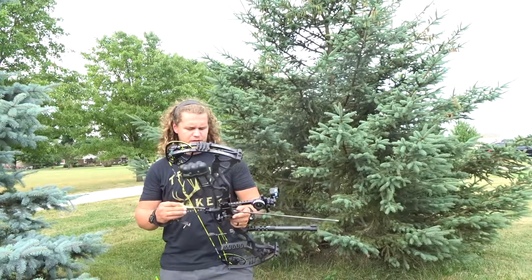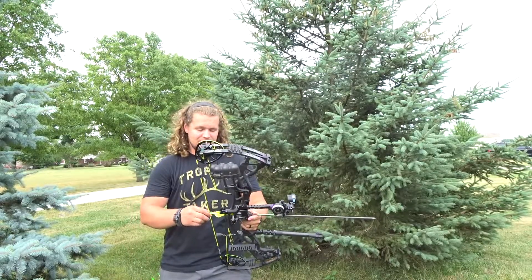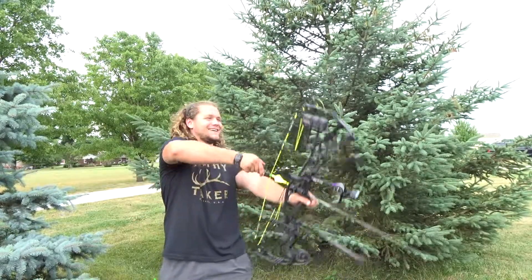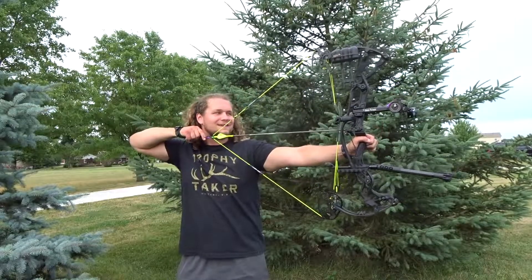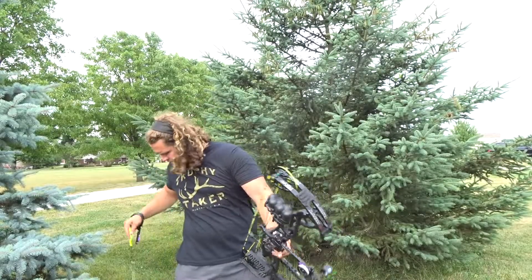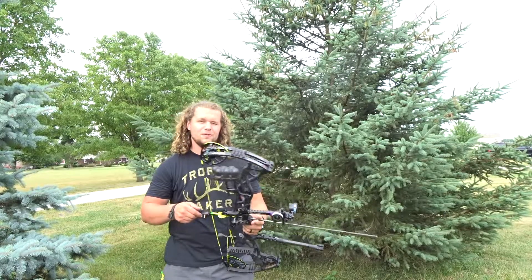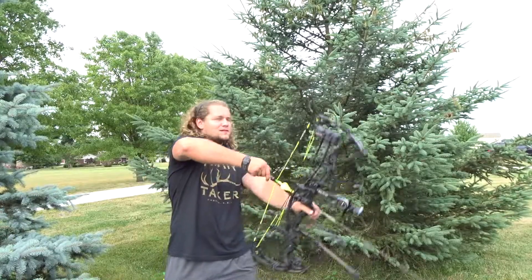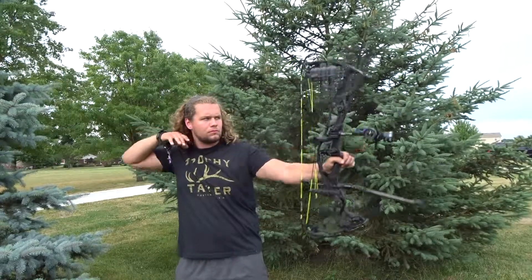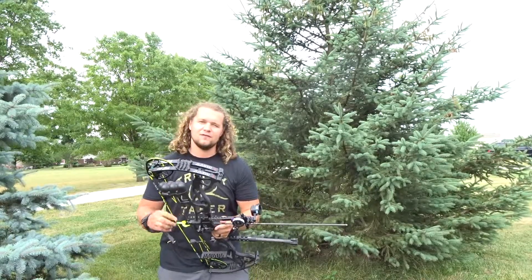That one — the left and right was pretty good but it was just a touch high. I don't have my binoculars right now, I left them in Amanda's car because she went to visit a friend. That one felt pretty good. So we got this arrow and then one more, and we'll run and check it. We'll shoot like three groups.